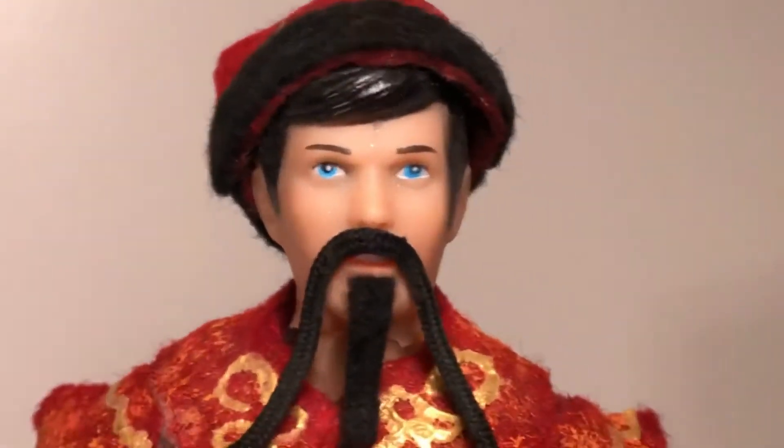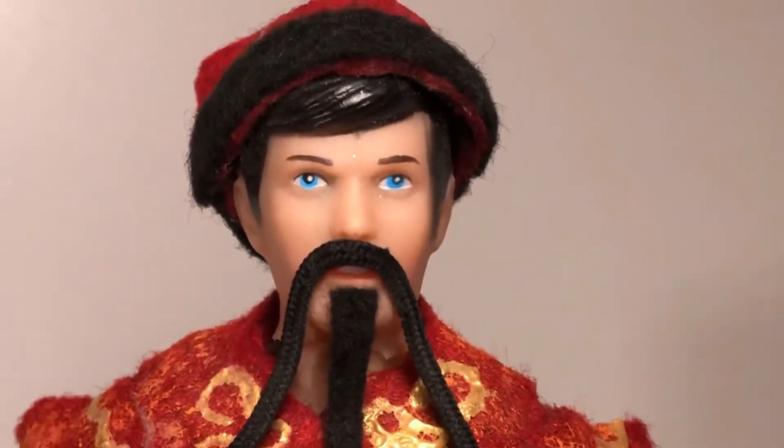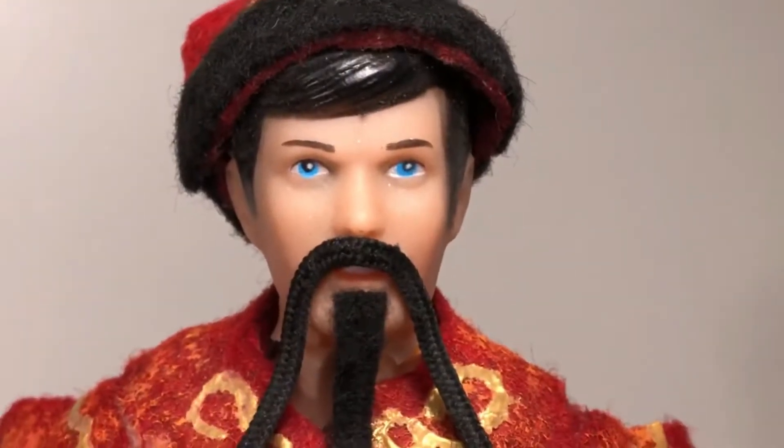And speaking of Hot Toys, I finally got my grubby little doll hands on a figure that I've been wanting for a long time. It only took about two years to come out. So let's go check it out, shall we?